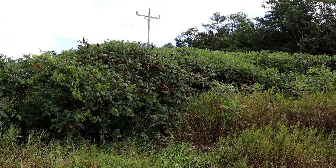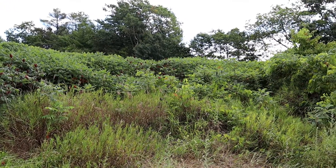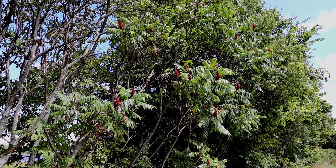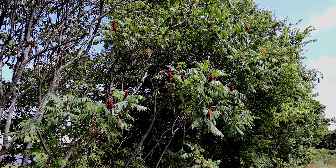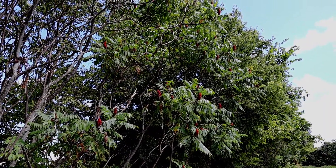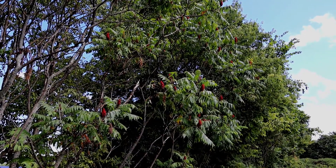Sumacs love bright open sunny spaces like roadsides, meadows, and growing along forest edges. They just do great in disturbed soils. This staghorn sumac stand is loving all of the sunlight. It's very recognizable because of the clusters of bright red berries in a cone shape and the compound leaves — very tropical looking in my opinion.